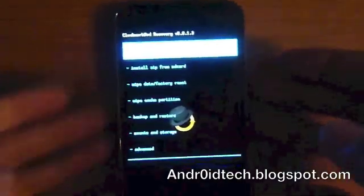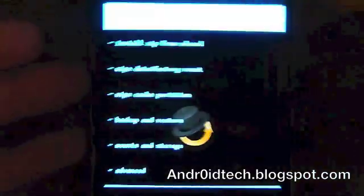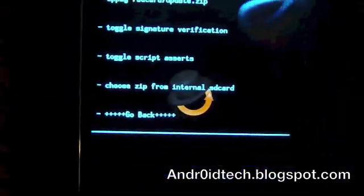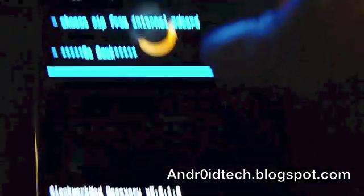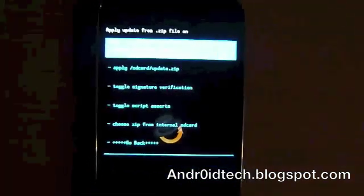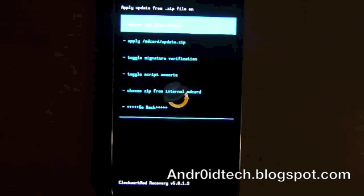And there you go — you're into ClockworkMod Recovery. I can touch everything. If I click on 'install zip from SD card,' I can just tap onto there, choose zip from SD card, scroll all the way down, choose which one I want, and install it. And there you have it: how to install ClockworkMod Recovery Touch onto your Samsung Galaxy S2 or Skyrocket phone.